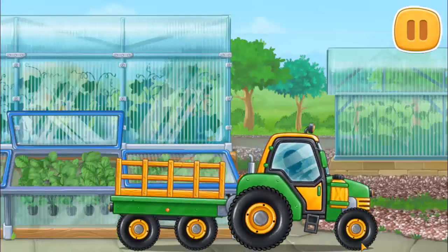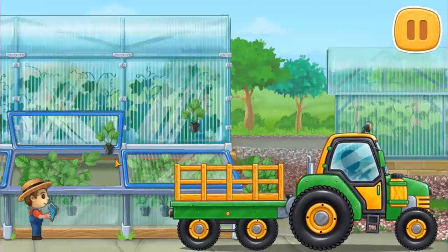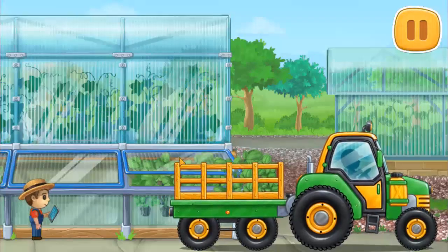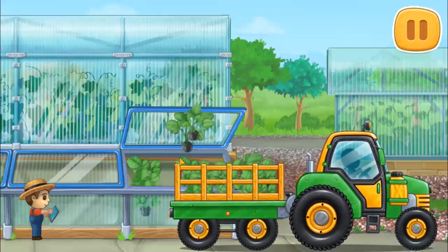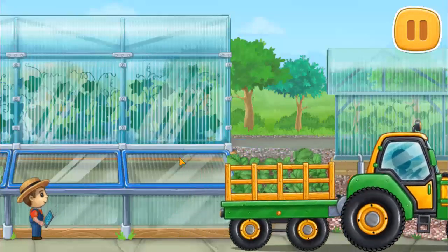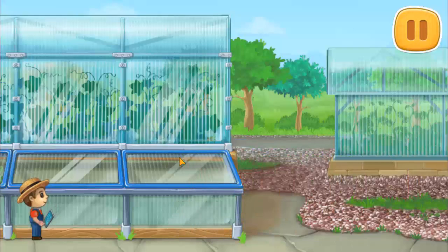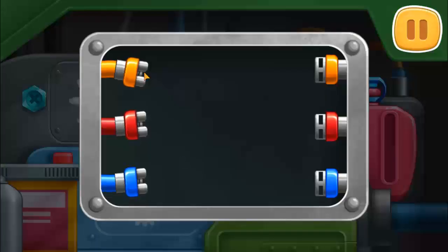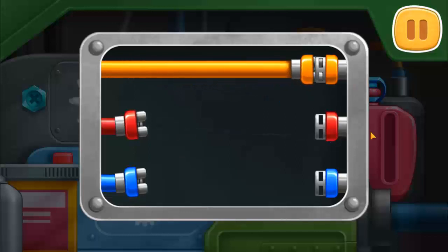Let's buy extraordinary seedlings and load them into a truck. Let's fix the engine — connect the ends of the wires of the same color. You're doing really great.